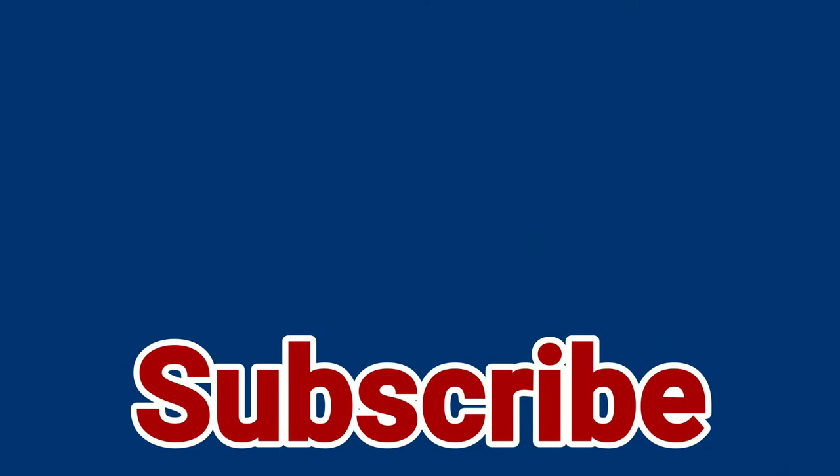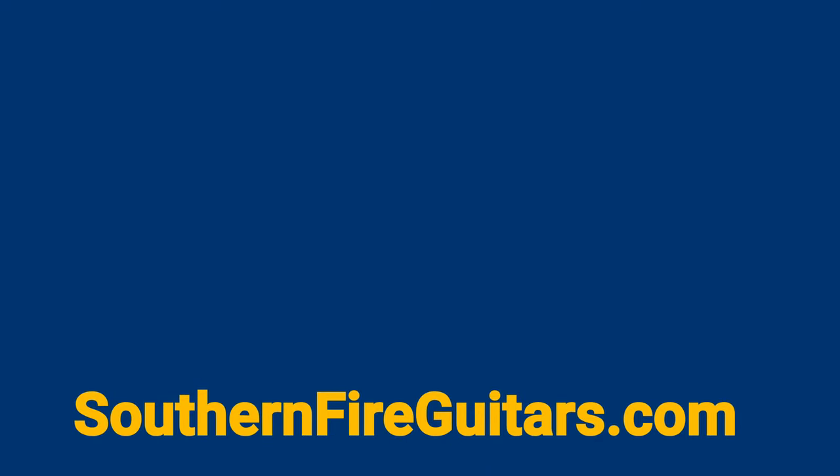Well, I hope you enjoyed learning that cool new riff. If so, let me know down in the comments. From the Jam Cave, my name is Michael, and I'll see you in the next one. Thank you.